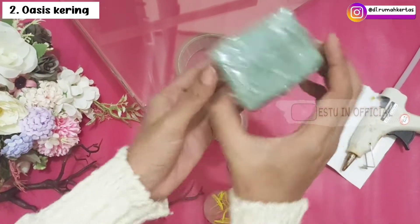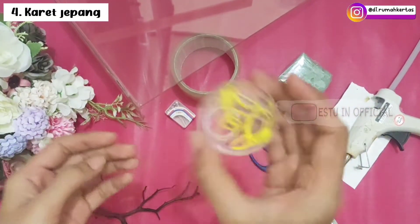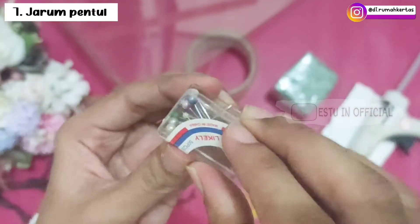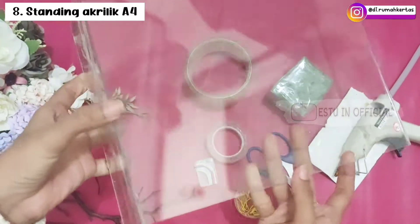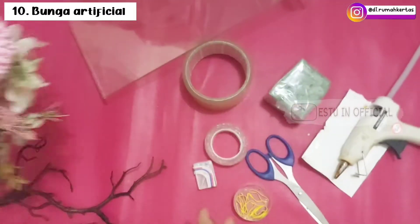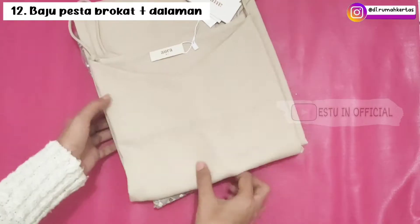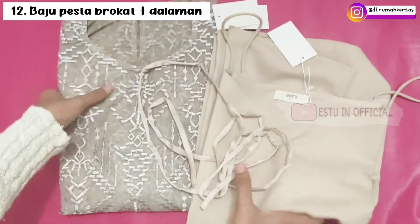Bahan dan alat yang digunakan: lem tembak beserta isinya, oasis kering yang sudah dilakban bening, gunting, karet Jepang, solasi transparan, lakban bening besar, jarum pentul, standing acrylic ukuran A4, ranting artificial, bunga-bunga artificial, box seserahannya yang sudah diberi alas, kemudian baju pesta brokat beserta dalaman dan juga talinya.